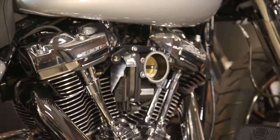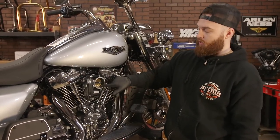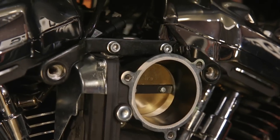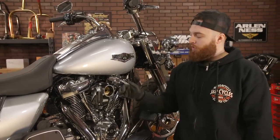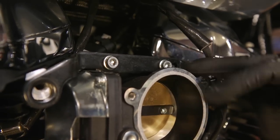With your OEM air cleaner off, inspect the throttle body here. Don't push or touch the butterfly in there — just inspect the outside and make sure there's no dirt or debris that can get inside and contaminate and harm your motor. If you do have any dirt or crud in there, just use a light rag and some brake cleaner to get it out. The next step in our build is to remove this mounting plate.